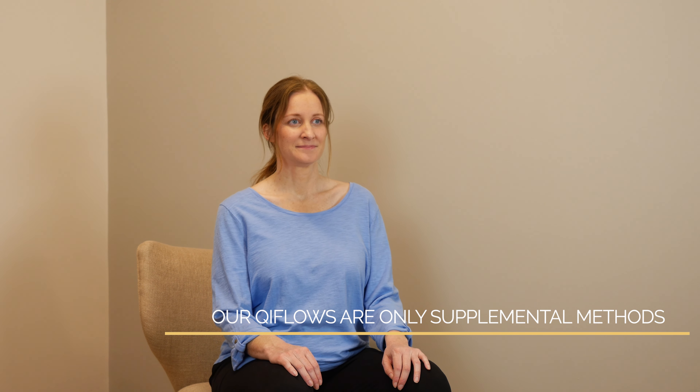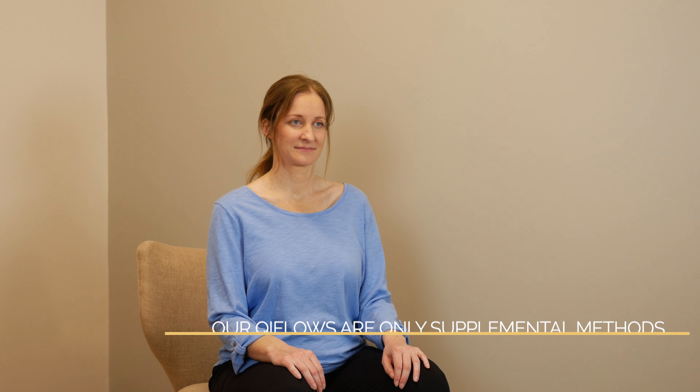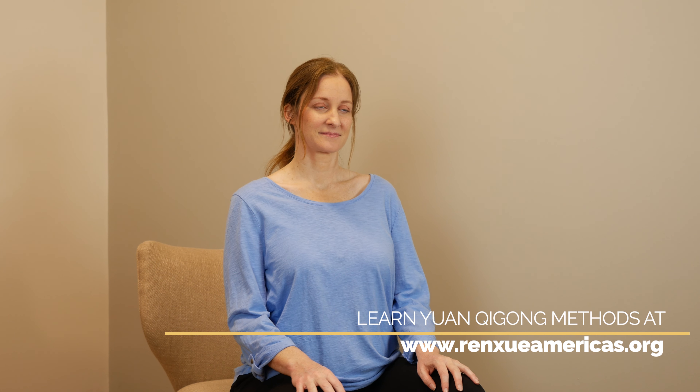Letting yourself sit comfortably in your chair. If it's comfortable enough, bring yourself to the front of your chair. If you need, you can add pillows or support behind you. Or if you need to, go ahead and scoot to the back of your chair and use the back as support.